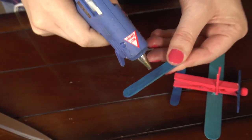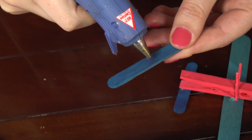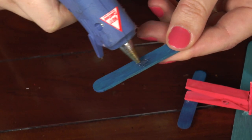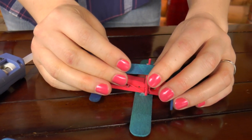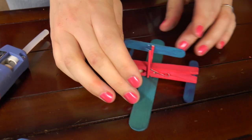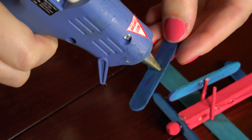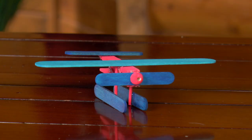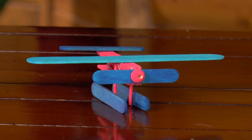All we need now is our pontoon so it can land on the water. Put a little bit of glue in the center of your pontoon and then attach it to the wooden dowel. Do the same thing on the other side. Look at that — you have a float plane! I bet it can fly really far.